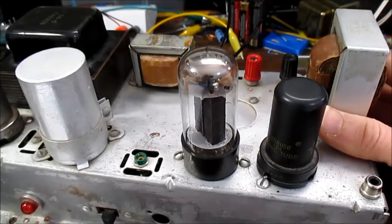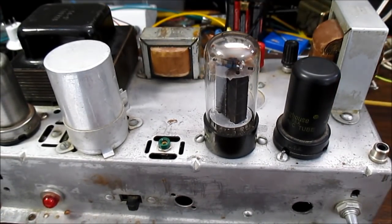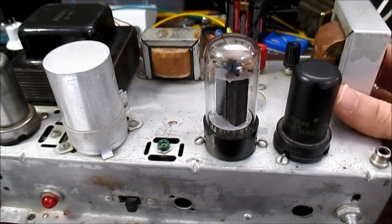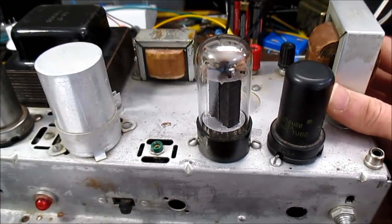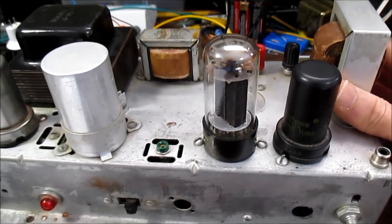This is a single-ended Class A type amplifier. It doesn't have a lot of feedback, so it's going to change the sound quite a bit. It doesn't have a lot of damping factor either, so it's going to allow the speaker to sound differently than on a solid-state amplifier, which tends to have very high damping factors. There is argument, even from engineers, that some types of speakers will benefit by being driven from a low damping factor amplifier.